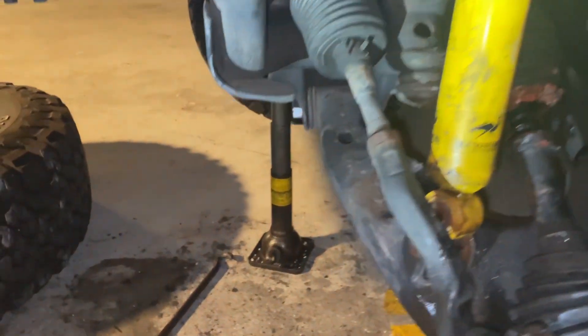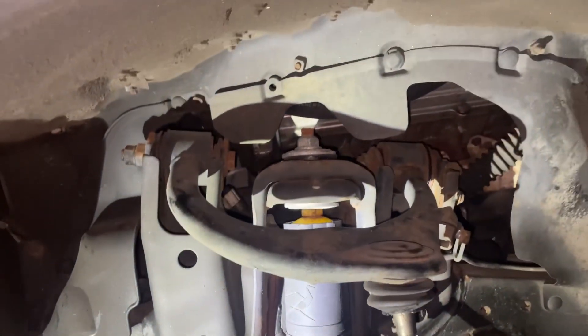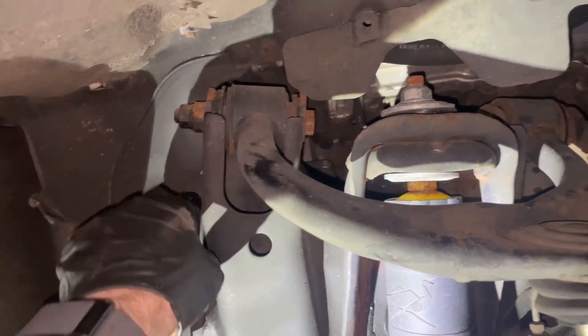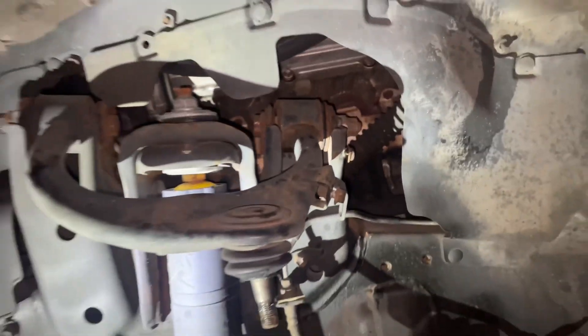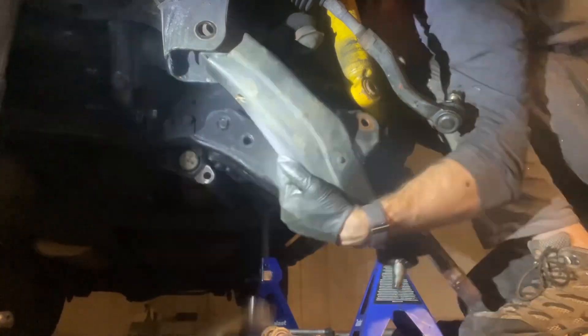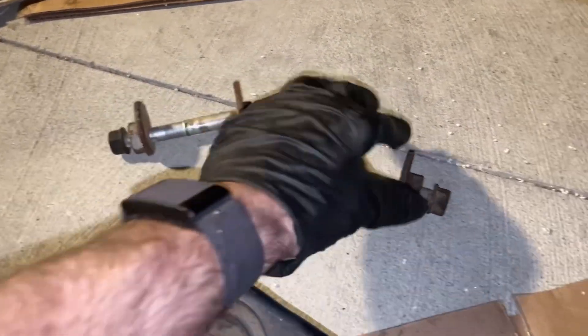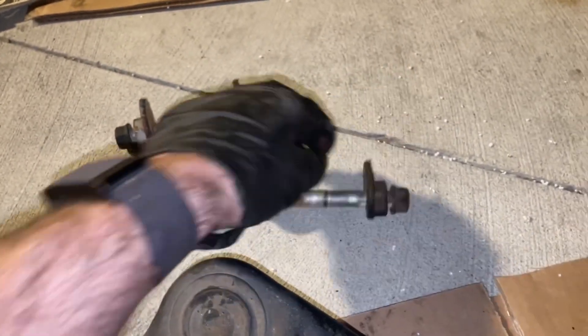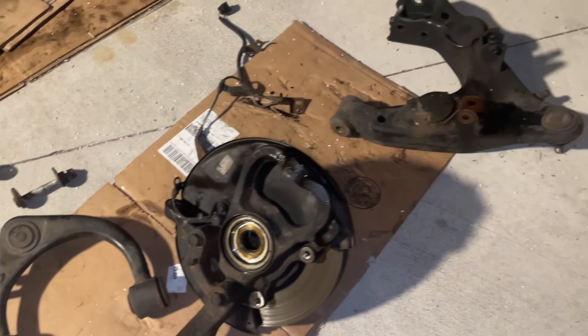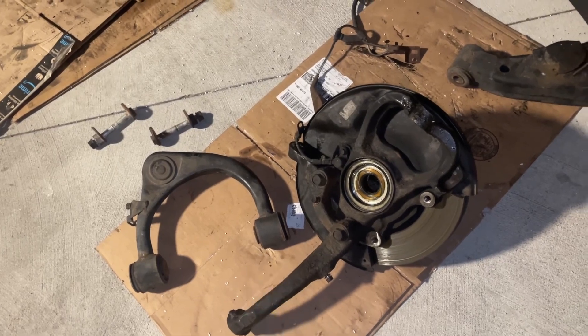Now we just need to get the control arms off. For the lower, it's those two 24mm bolts that we left in. For the upper, it's just 19s — right here and over here. We got it all off: lower control arm, hub and spindle, and upper control arm. Here are the mounting bolts for the upper control arm so you can see what they look like. I'm going to clean all this up because I plan to paint it, and then I'll show you how to press the ball joints out and press out the bushings.